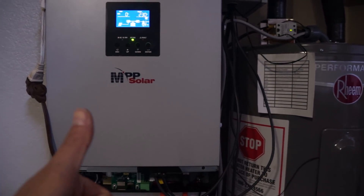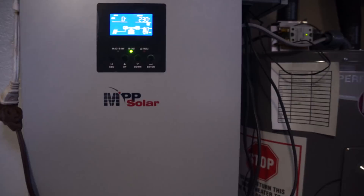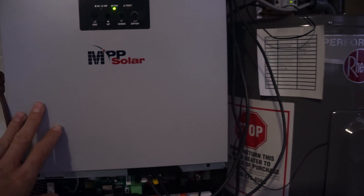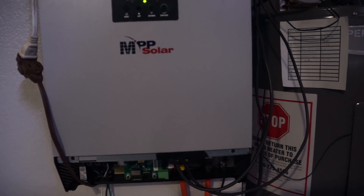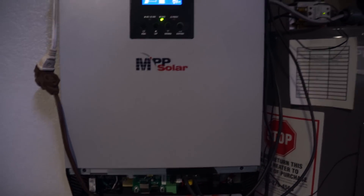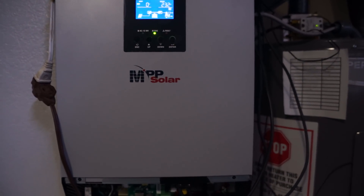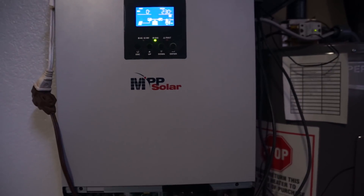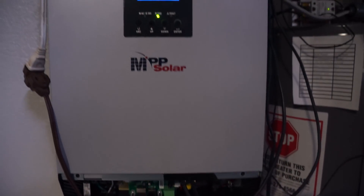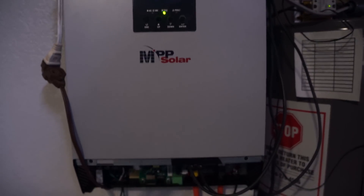Alright, I have confirmed that this is the 5048 MG from MPP Solar and it's running on full solar right now. Now I don't know what's going to happen if a big cloud comes and your load pulls more than your solar can produce. My only guess is that it's going to shut off. It may flicker up and down — I don't know. I may wait for a cloudy day, or once I set up a more permanent setup, I'll put a bigger load on it and see what happens if I pull more load than the solar can produce without battery or grid.